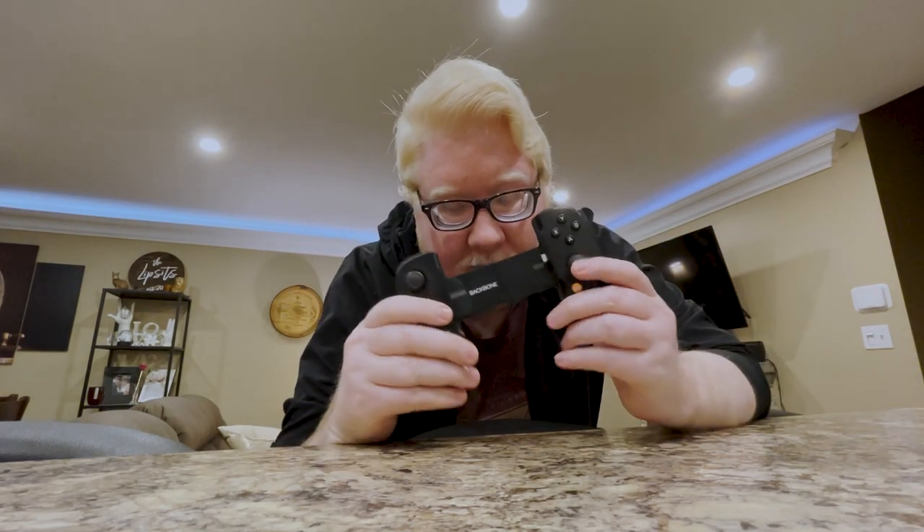So I'm currently at my sister's place for the weekend, and I wanted to test out Xbox Cloud Gaming on this guy, the Backbone for iPhone. I'll talk about this in a minute, but I noticed something with cloud gaming that is going to become a huge problem going forward, and it's something that developers are going to need to address very quickly. Let me explain.